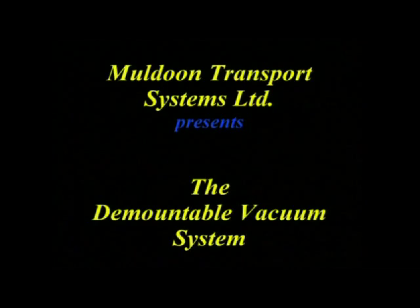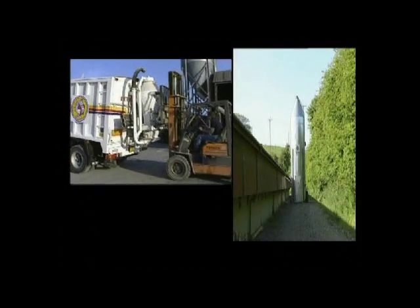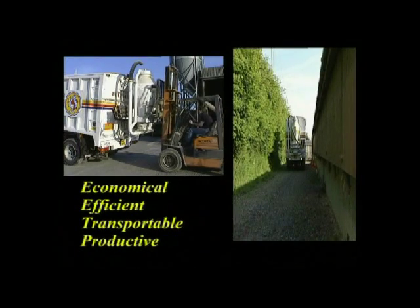The Muldoon Demountable Vacuum System is an ingenious new concept in the collection of animal feed, grain and other aggregates. There is no other comparable product available.